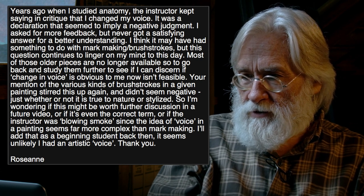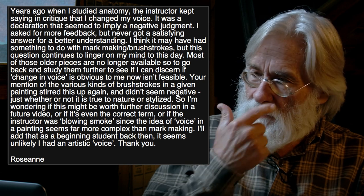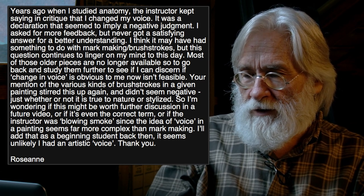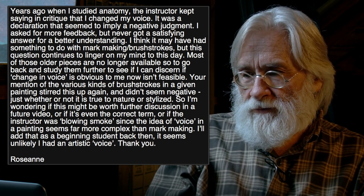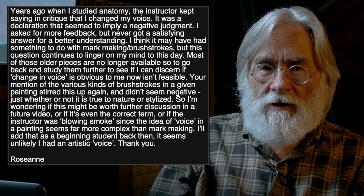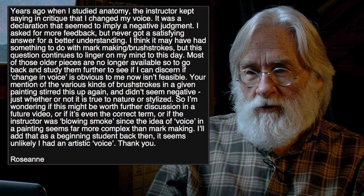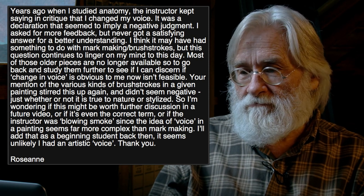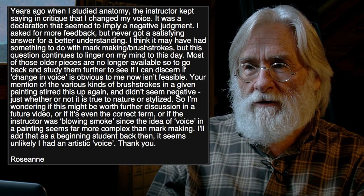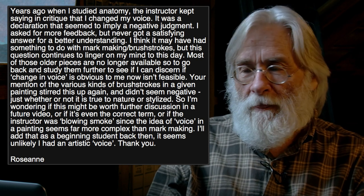She's really getting close to the point. She adds that as a beginning student back then it seems unlikely she had an artistic voice — I like her humility in saying that. So she also has an idea of what is meant by voice. I mentioned before that I used to like to write poetry but could never get a poem actually written, typically because I was trying to say something very important, and my standard for that was some great poem I'd heard or some great subject idea.